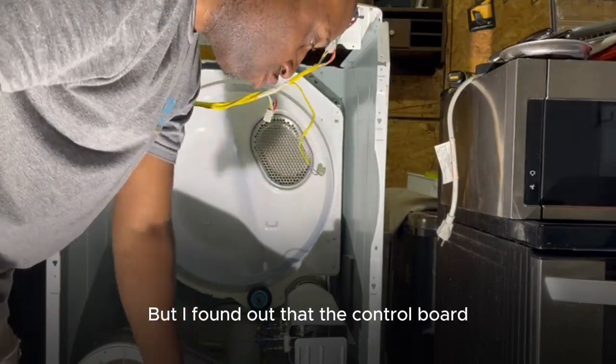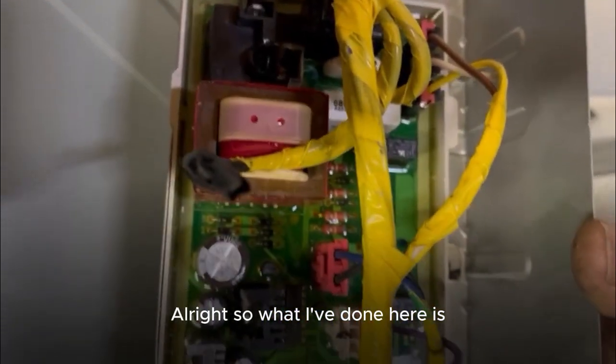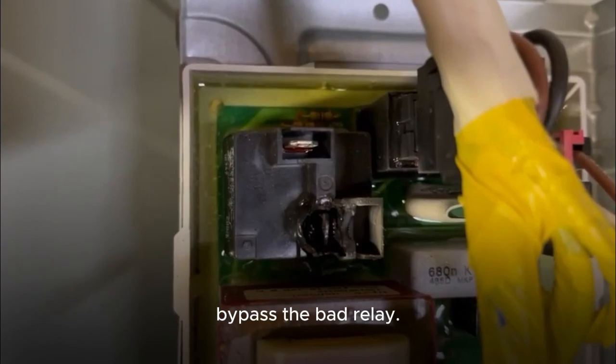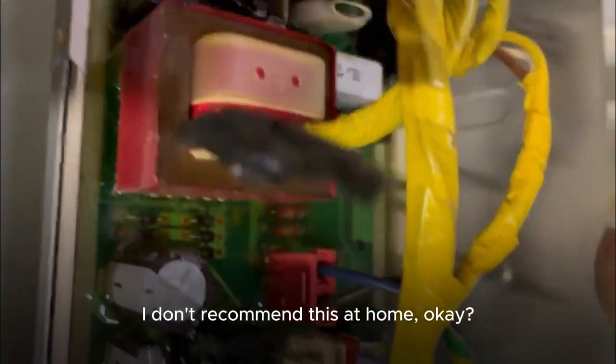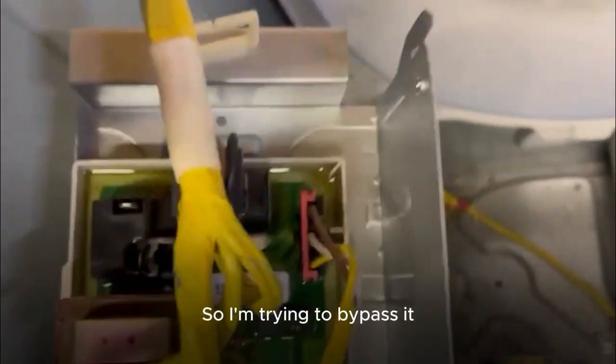I found out that the control board had a bad relay. What I've done here is bypass the bad relay — I don't recommend doing this at home; this is just in my shop, trying different things. I'm bypassing it so I can get heat to the heating element.